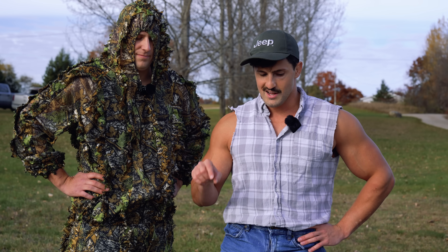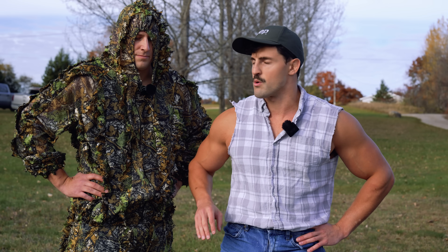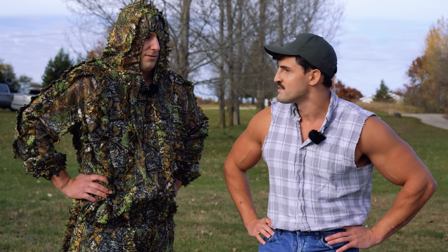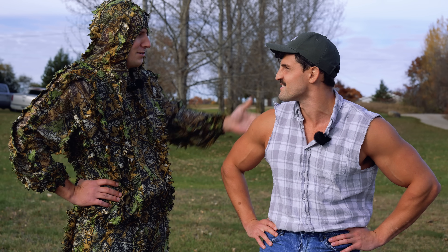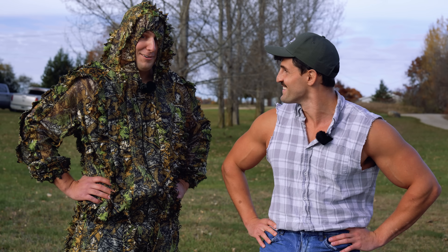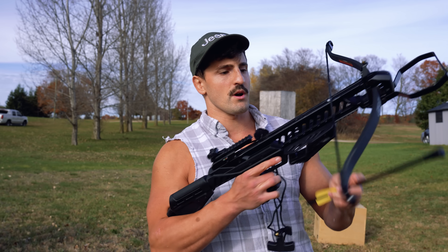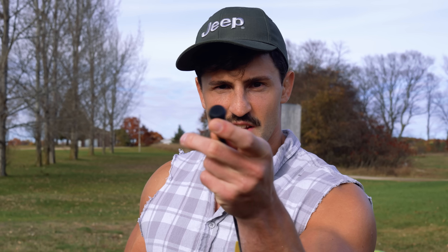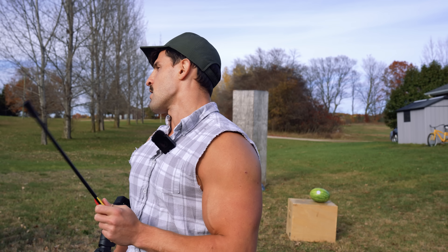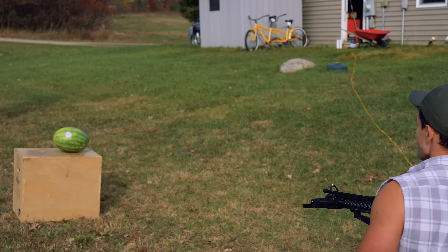We'll test the softest blunt tip out of both crossbows on the watermelon, and we're throwing in a pumpkin for fun. Watermelon test number one, starting with the medium crossbow. This is the softest of soft blunt tips — just a rubbery little thing. If this blows through the watermelon I'm going to be a little scared.